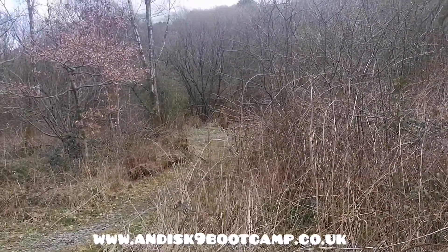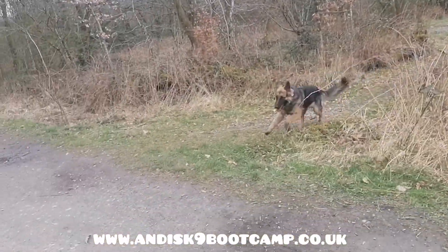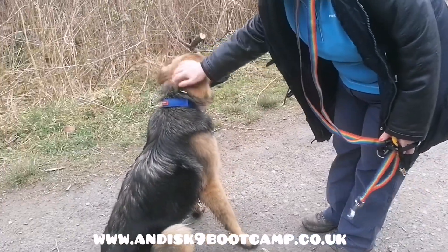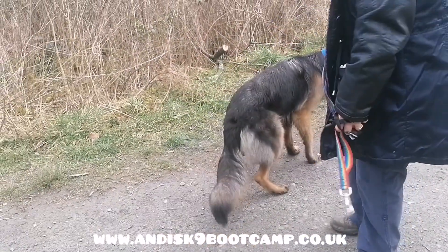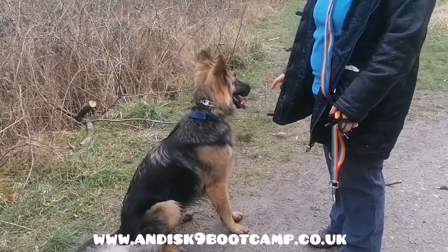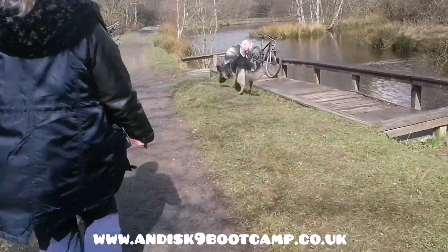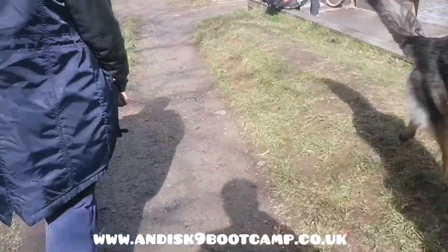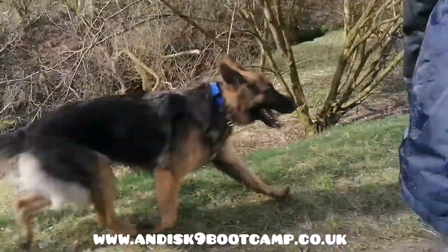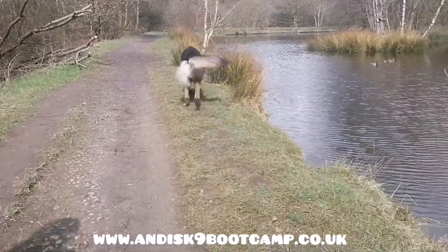Giuseppe, come. Good. Good boy. Sit. Beautiful. That's much better. He's done this a few times — he's releasing himself — I've pointed that out. Nice. Almost nice, but he didn't come to you. He's still a five.